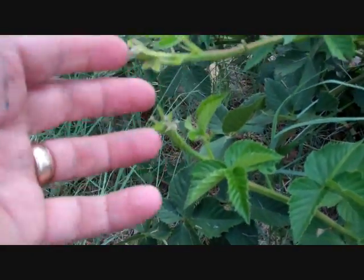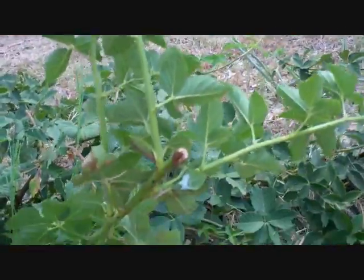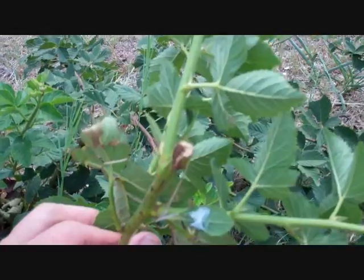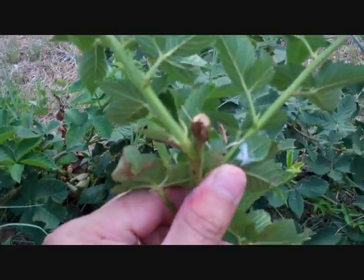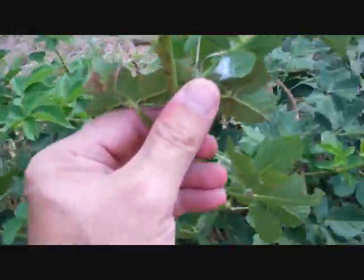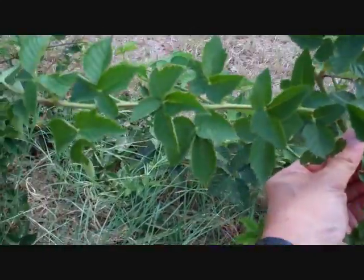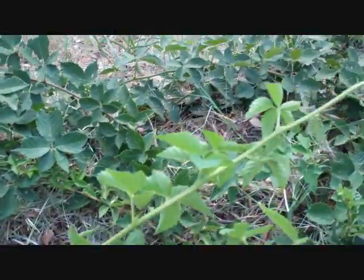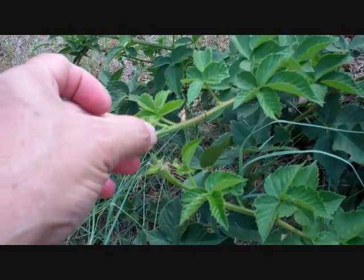You can just pinch it off or cut it off — that will encourage lateral growth. What happened here is I hit this one inadvertently with my lawnmower and cut the tip off, and look what it's done: it has encouraged that shoot, that shoot, and even further down the stem. So tipping — cutting just the very tip off — works even if you're not going to propagate.